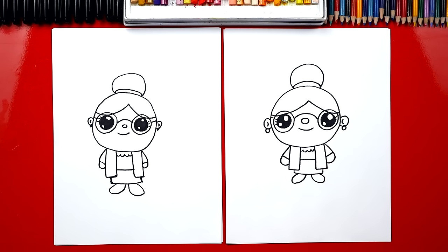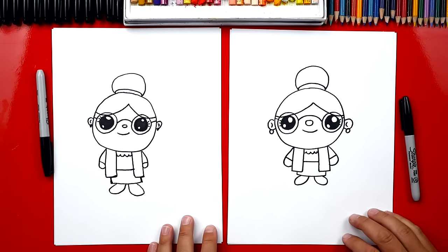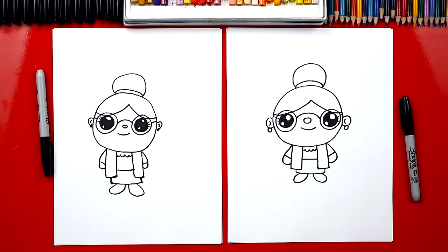We finished drawing our grandmas except we need to do one last thing — color! Yeah, she's gonna look so much better. Now this part we're gonna fast forward, but at the end you guys can pause it to match the same colors.